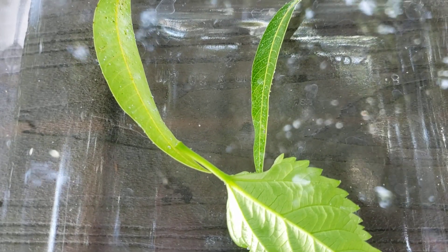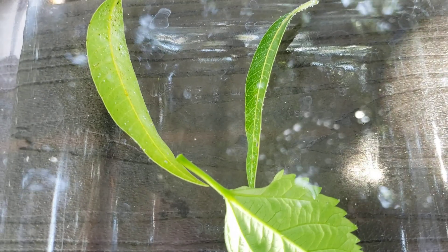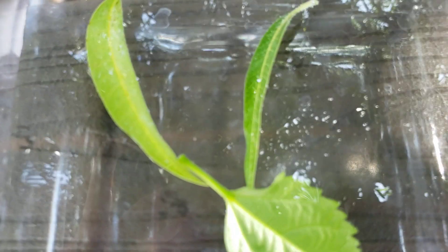The video gets a little blurry because I'm really close to the image and there's also water. But I put the leaves in a clear bowl of water.